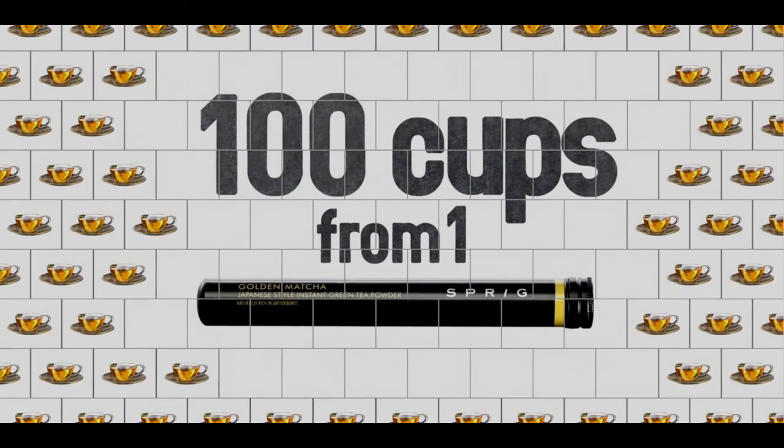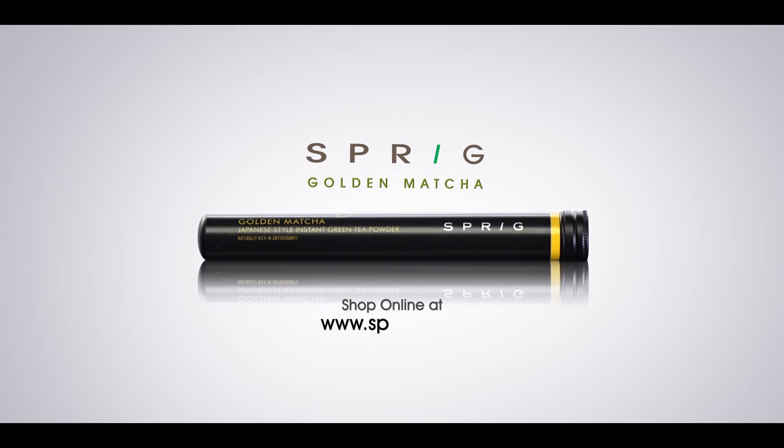You get 100 cups from one pack at Rs.5 a cup. Golden Matcha — Instant Good Health.